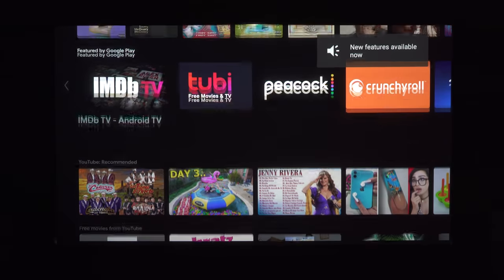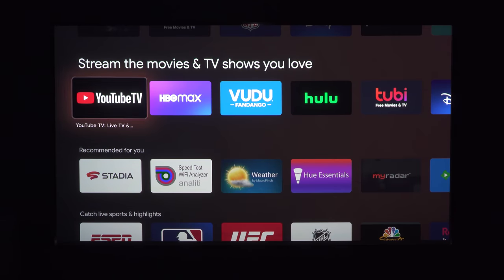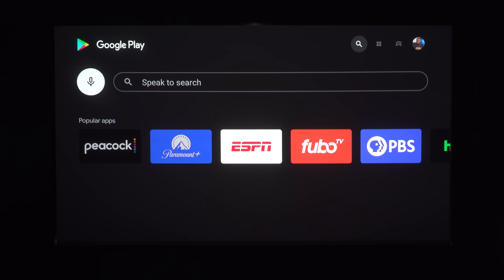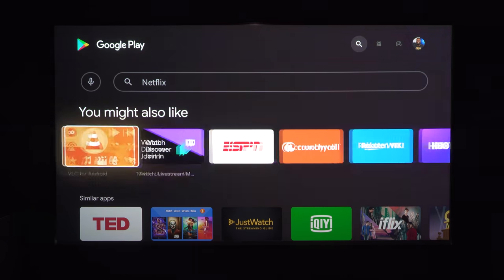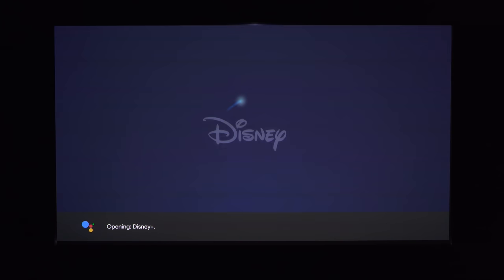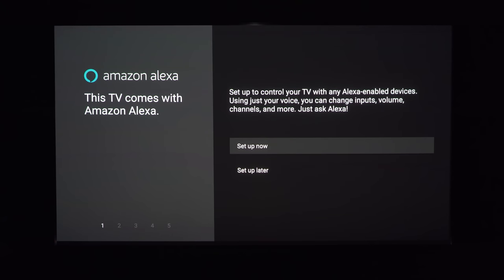The L9G runs Android TV, which is one of my favorite operating systems. You get access to Disney+, YouTube, Hulu, HBO Now, Prime, and a bunch of other apps, even though it is missing Netflix. If you want Netflix, you can always connect a separate streaming device. The L9G flies through the Android TV interface with no lag, and the voice remote works great, allowing you to search for apps and TV shows using Google Assistant. It even has Alexa support as well as Control 4 compatibility, so you can integrate it into any smart home.